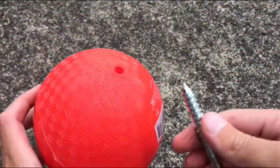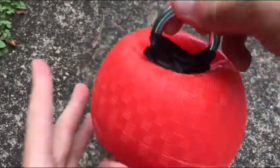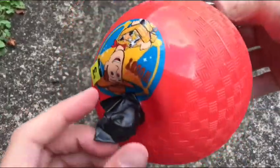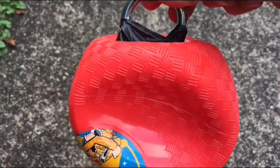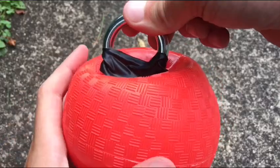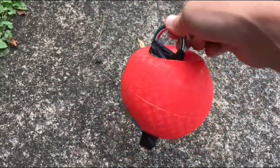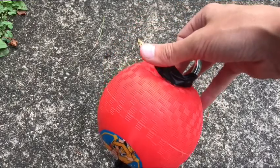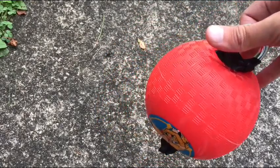Quick update — it actually worked! Look, the loop is sticking out, and I covered the sharp end with electrical tape. If you squeeze it, it pops right back out. It might actually work! Now we're gonna tie this to the string and then tie it to the pole.